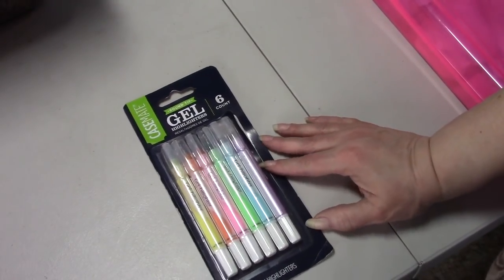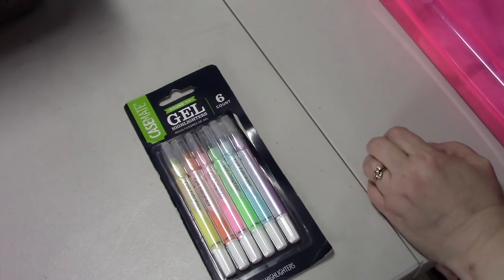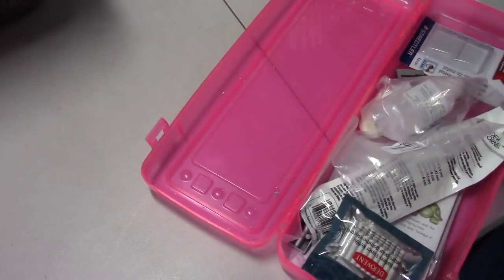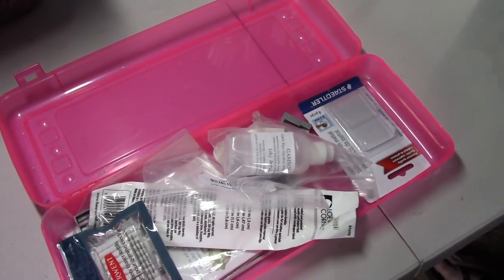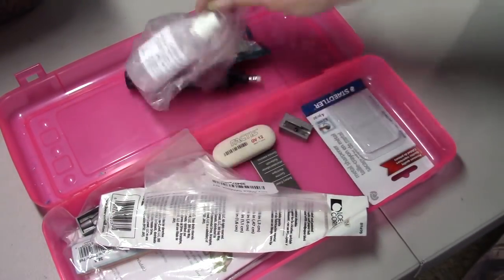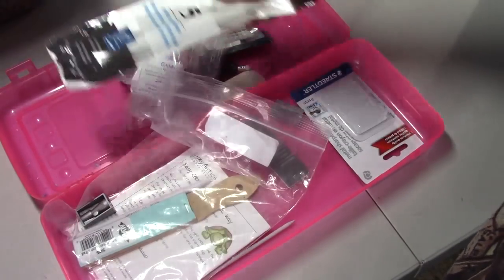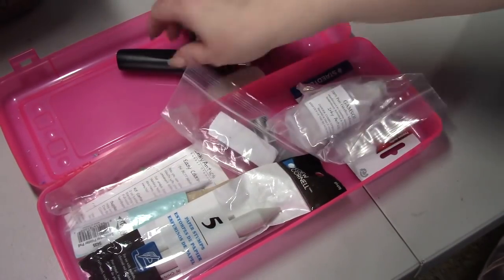These are gel highlighters so I use them to mark - I have a list for this week of what I want to color in, what are color alongs or buddy colors, and then when I finish the page I highlight them. This pink case was given to me by a floss tuber - it had the Derwent eraser with 30 refills, a little bit of Gamsol, an eraser, paper stumps, and I bought these extra sharpeners. That's what was in here.